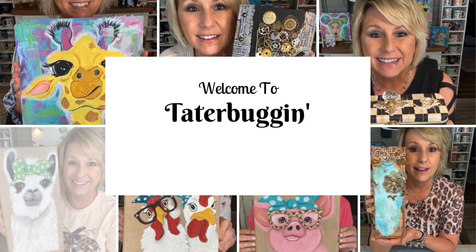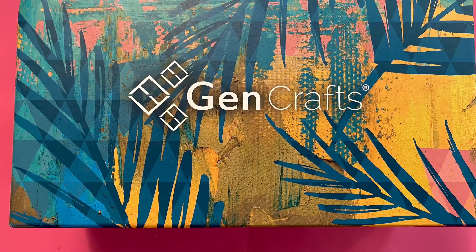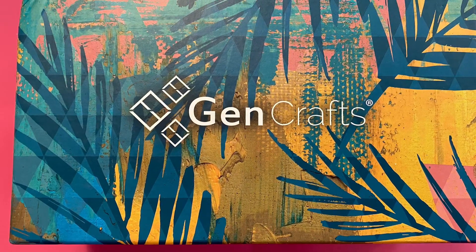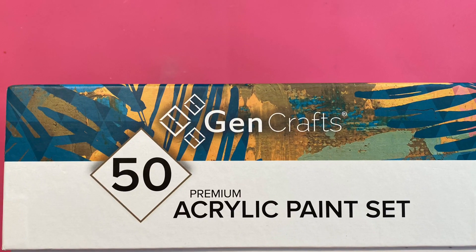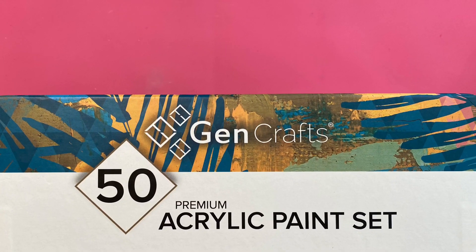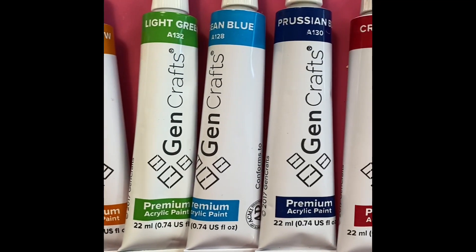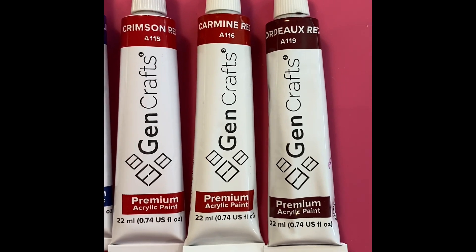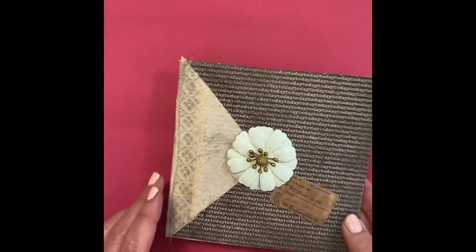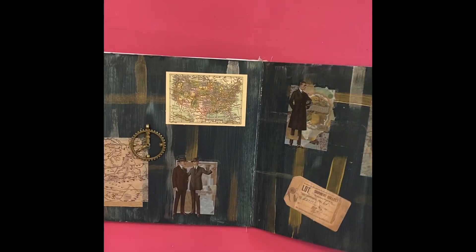Hi everybody, it's Lindy Tate from Taterbuggin. I'm combining a little art journal tutorial along with a review on the Gen Crafts acrylic paints. You'll see the way they were packaged and these are the colors I chose for this project. I have a little board book — a children's board book from the Dollar Tree — that I'm using to make a little art journal.